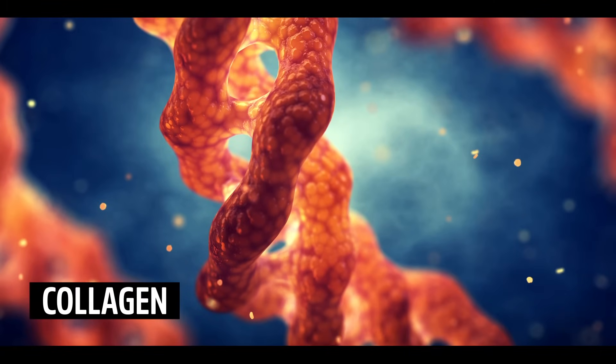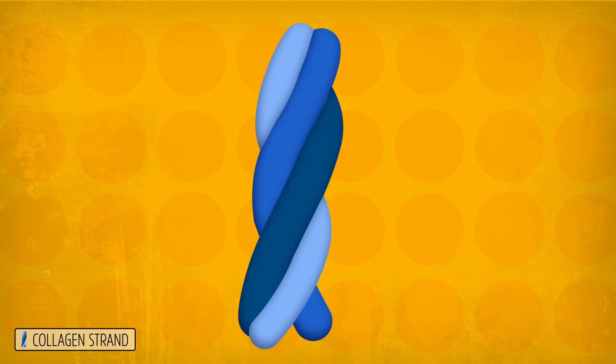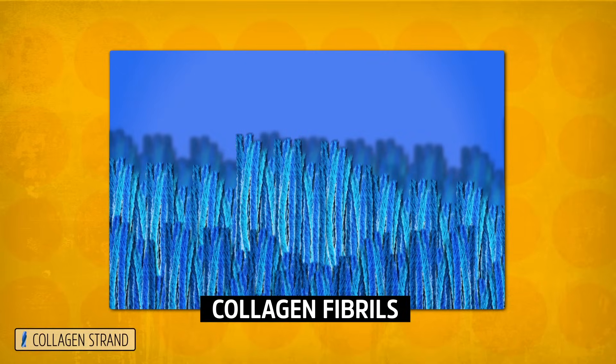Leather is mostly made of collagen, the main protein component of skin. Collagen is made of a long protein string that's twisted in a helix, wrapped up with other strands to form a bigger helix, that are bundled together into fibrils. To make leather, you have to remove everything else from the skin while stabilizing the collagen — and that's a long process.